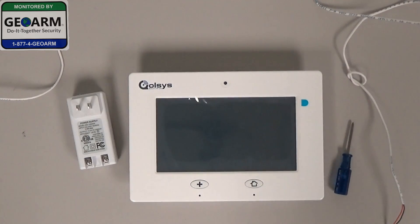Hey everybody, Brad here with GeoArm Security. Today I'm going to show you how to wire your transformer to the Qolsys IQ panel.